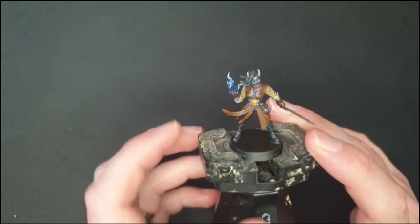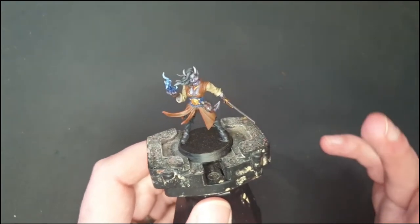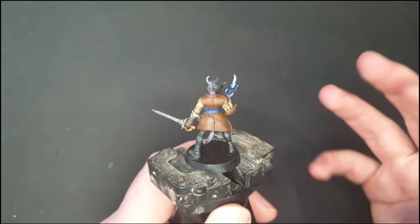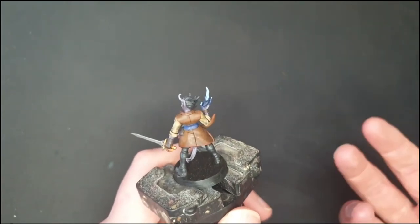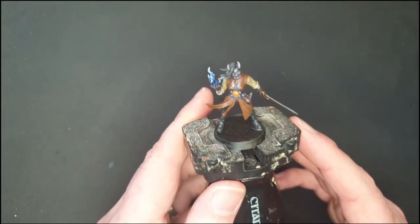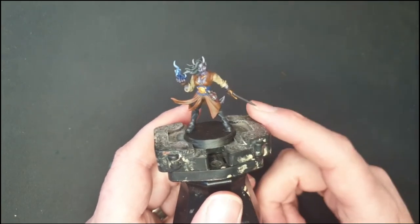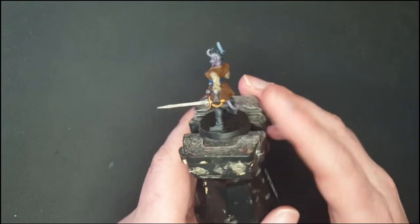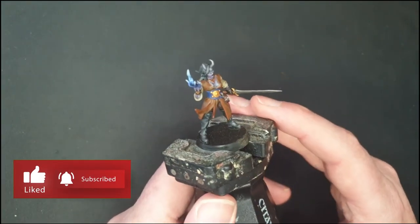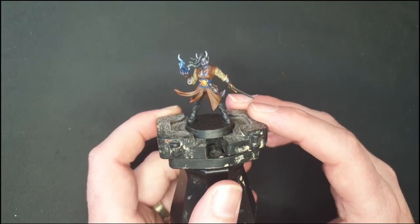My tiefling warlock is now ready to cause some havoc in my D&D game! I had a lot of fun with this mini — it's a dynamic pose with lots of little details, and I really enjoyed that wash. It's got some warmth and is subtle without darkening everything too much, so I'll definitely be using it for my D&D minis going forward. If you've got comments or suggestions pop them down below, give this video a like and subscribe if you'd like to see more — every time you subscribe I get a little email from YouTube and it really does make my day!